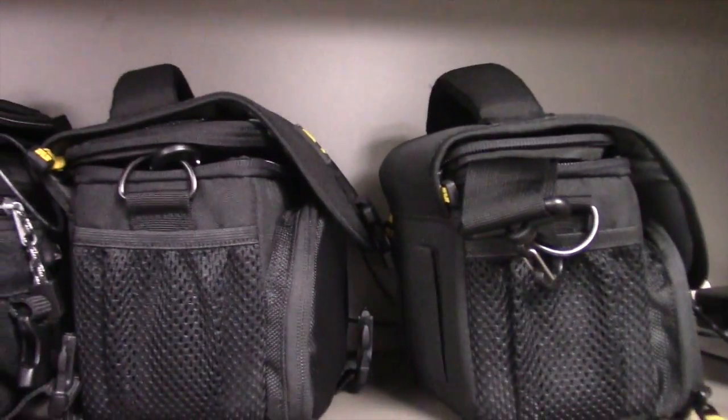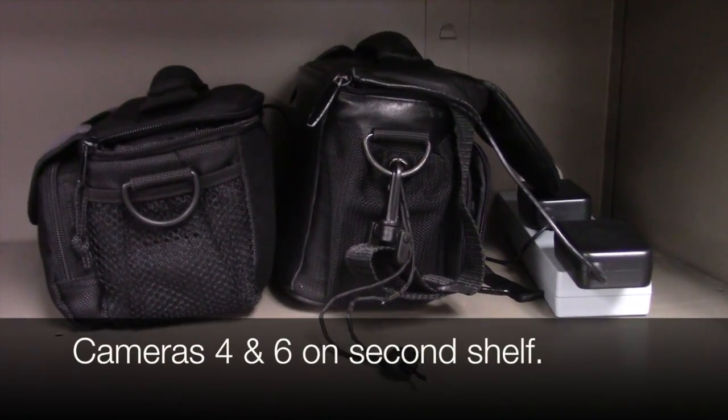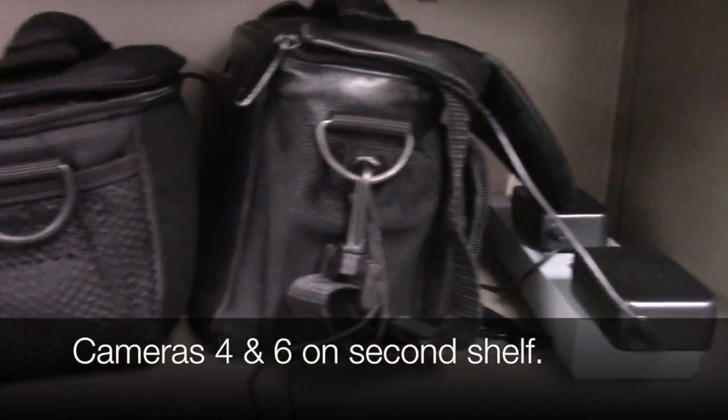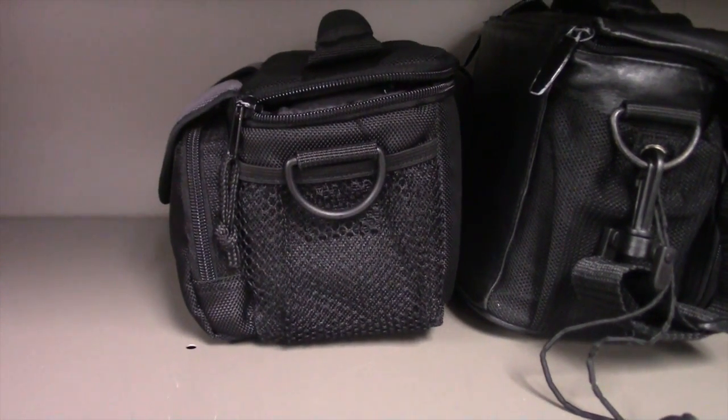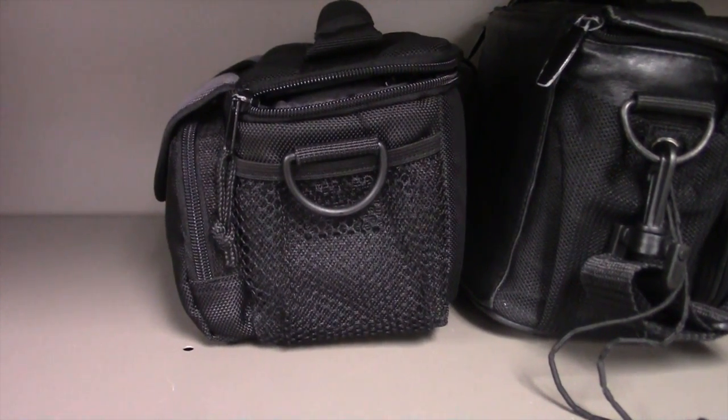One, two, and three. Down on the second shelf we have camera four and camera six, because camera five went missing in action. But that's okay — we'll get a new one in January.